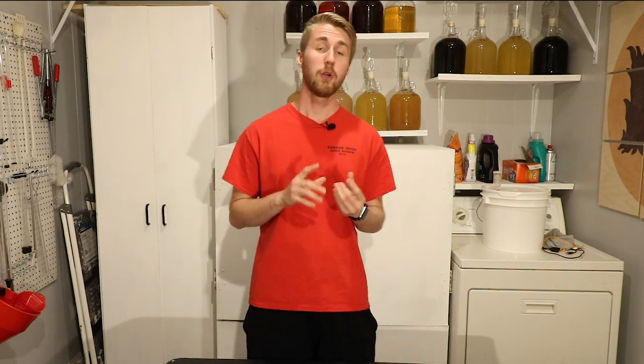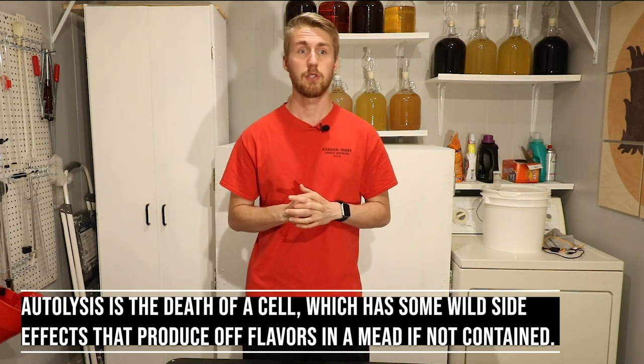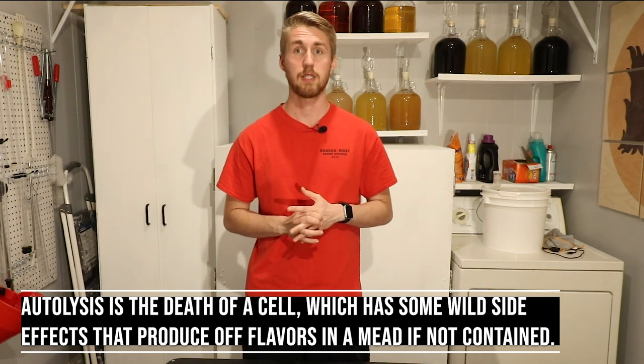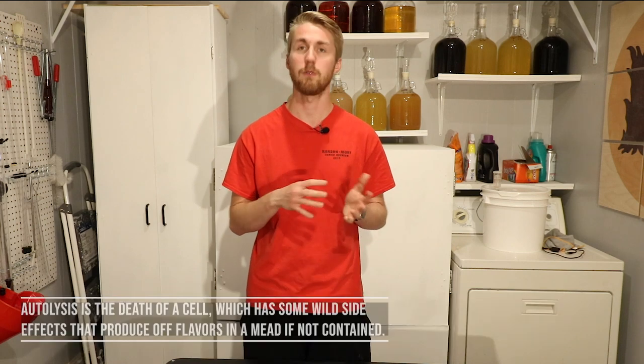One thing that's really important to know is that the sediment of the alcohol you're creating does affect flavor. There is a fancy term called autolysis, which means basically that the yeast, when they are done fermenting, fall to the bottom. While they are dead and not really doing anything, they do still exist inside that mead and can start to affect the flavor if they sit inside of it for too long.